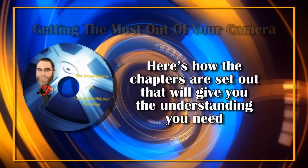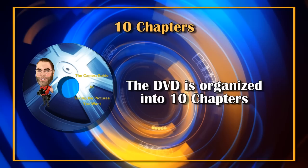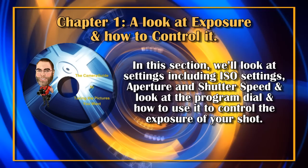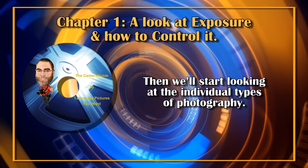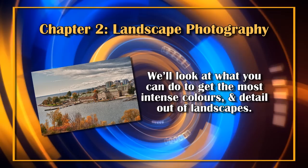I want to help you feel more comfortable with your new camera and show you how to use it to get the photos and videos you're looking for. The DVD is organized into 10 chapters. Chapter 1 covers exposure and how to control it — including ISO settings, aperture, and shutter speed — and looks at the program dial and how to use it to control the exposure of your shot.